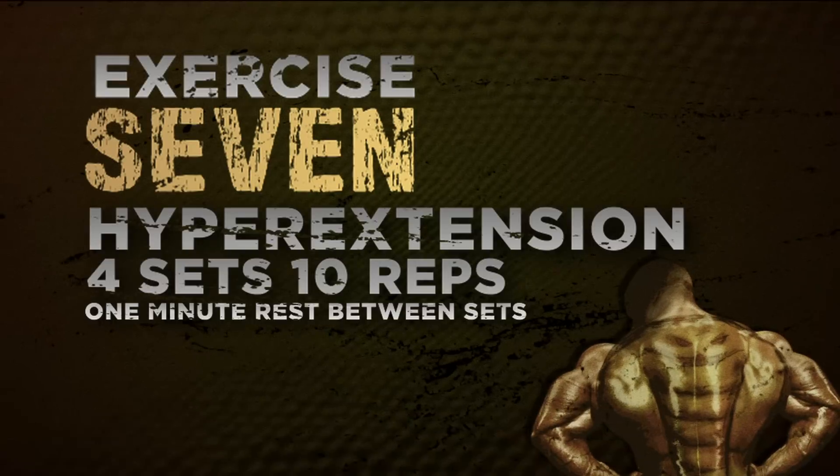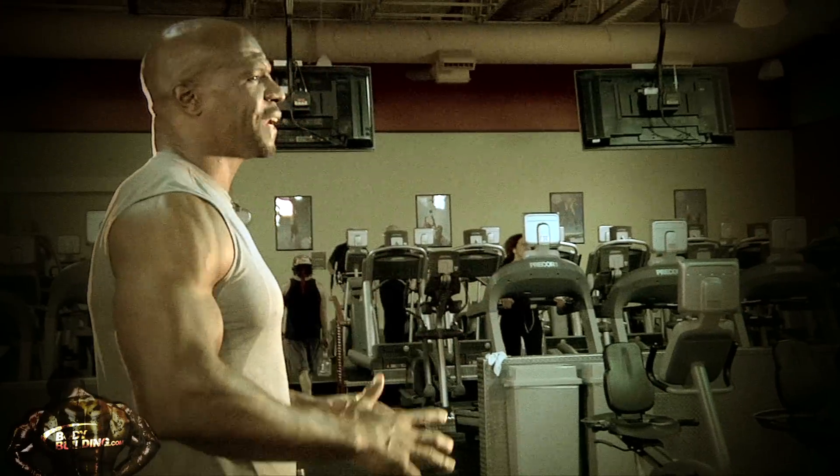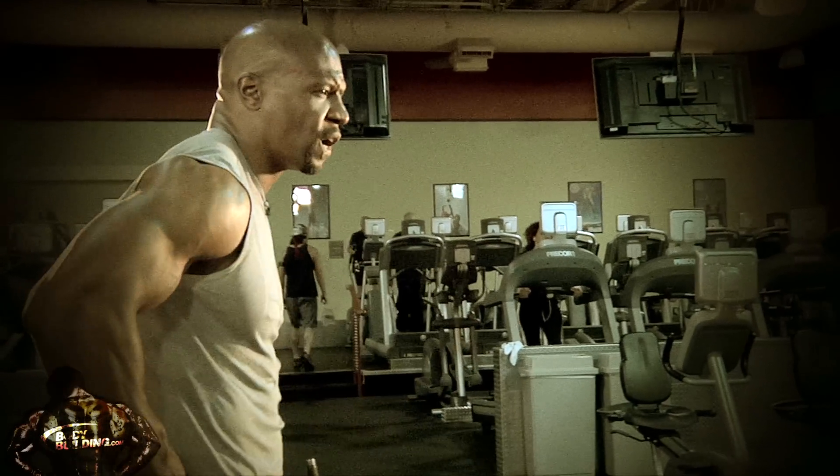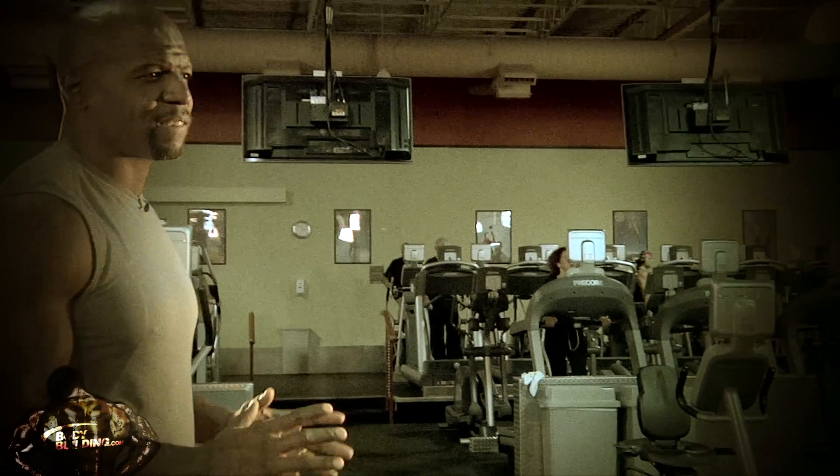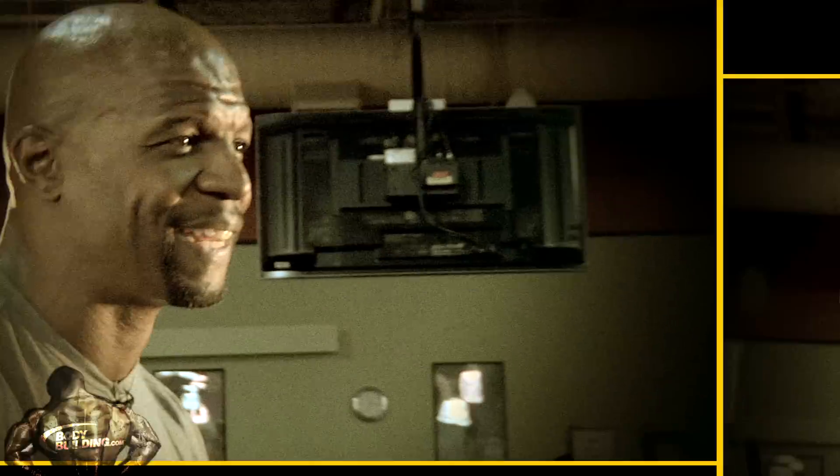Now we're over at the back extensions. This is basically a warm-down. I do four sets of ten, because we've already done a lot of heavy motions with our lower back. So now it's all about kind of warming it down and making sure everything's still in place after you've already hit it.